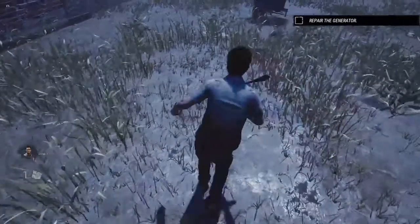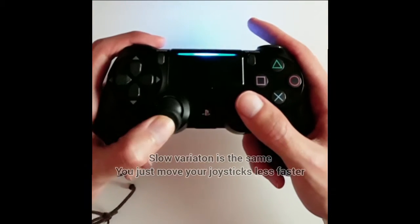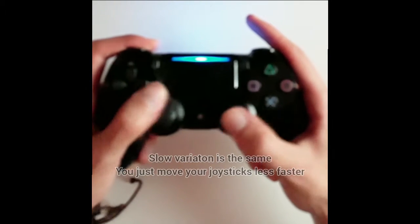For the slow variation it's the exact same, except you have to move your joysticks at a slower speed. I will show you right now the speed I'm using with 60 sensitivity for the slower variation — the same steps as before — and you can see it's a bit slower than the first variation.